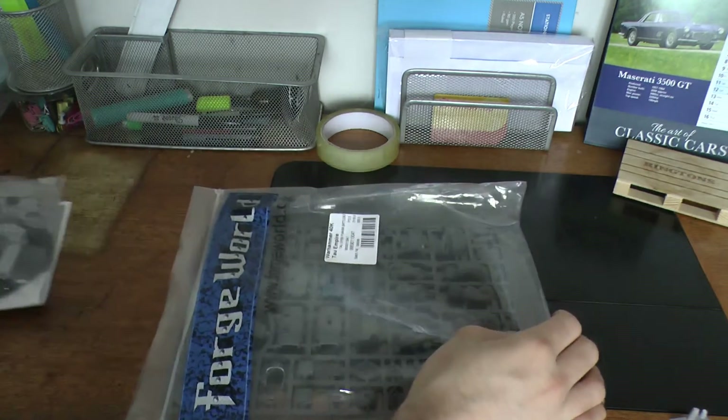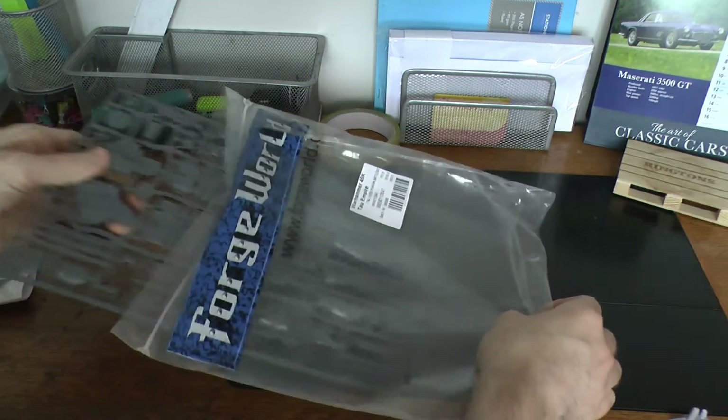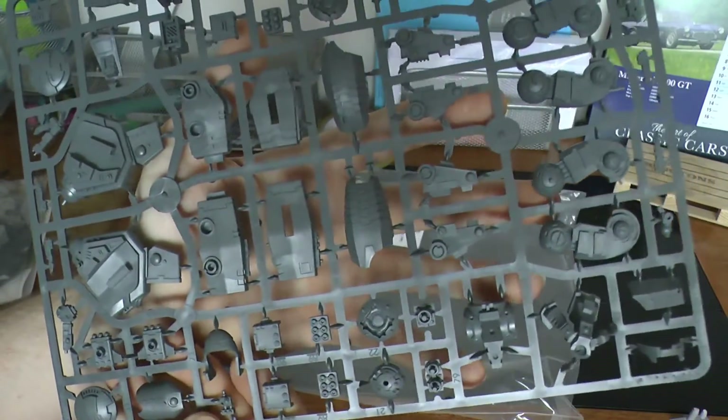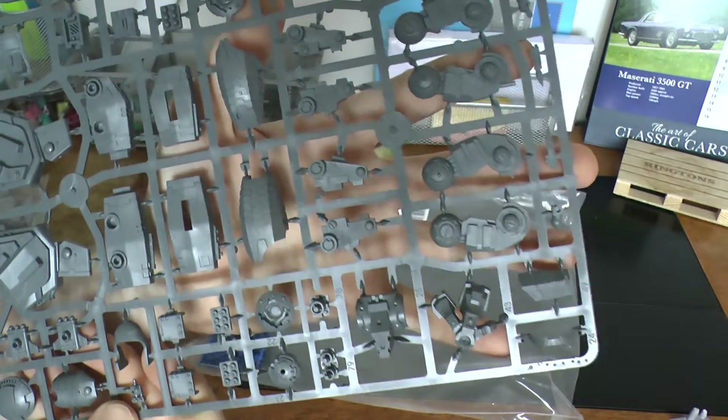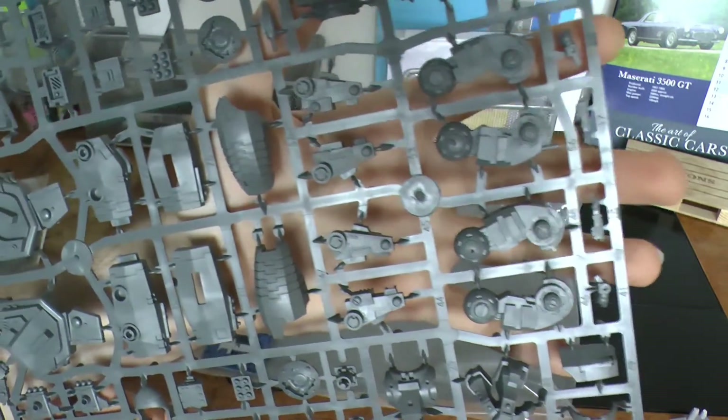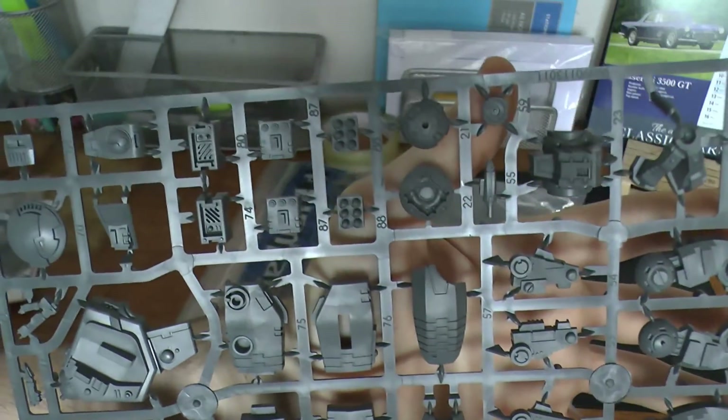So we'll take all the resin parts out. You get one single plastic sprue from the Riptide kit. So that's your legs, your main body. Your drones. It just looks like your lower legs and whatnot. And your smart missile systems.